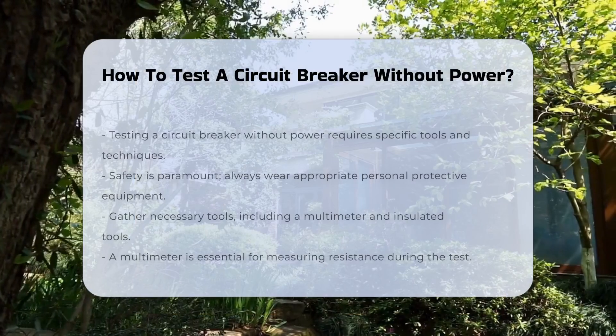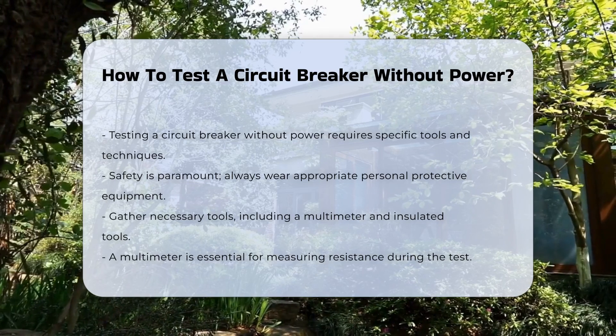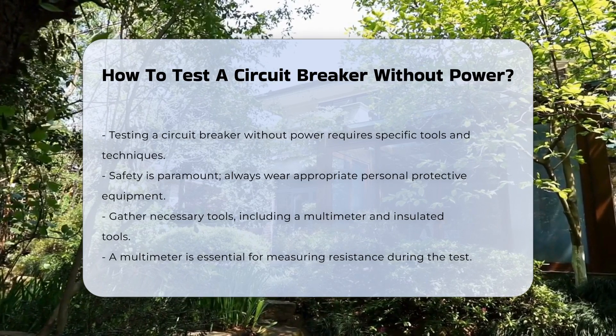Testing a circuit breaker without power requires specific tools and techniques. It is essential to ensure safety during this process. Always wear appropriate personal protective equipment.